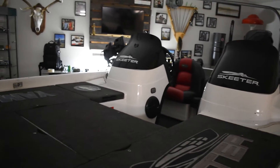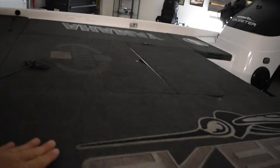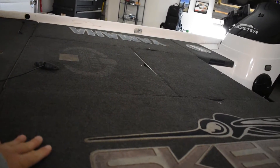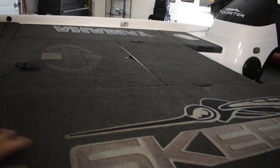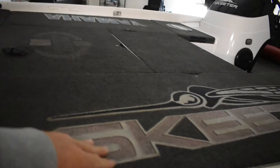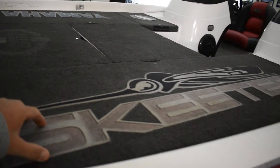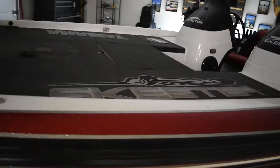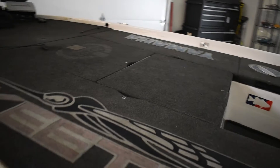I was thinking about maybe doing something with the consoles — I haven't figured it out yet. I think the next step is to do something with the carpet. I'm going to try a clean with the carpet cleaner and see if it comes out good. I might put new carpet logos on or even do SeaDek, which is pretty cool. I've been looking into that but not sure what it costs.